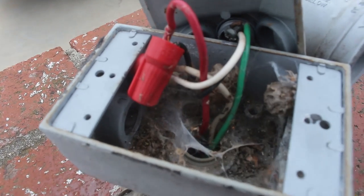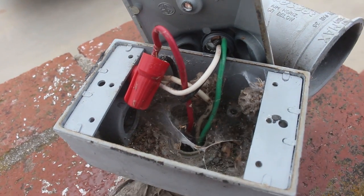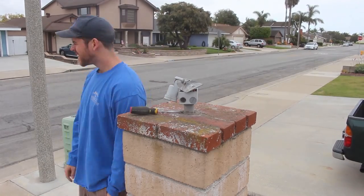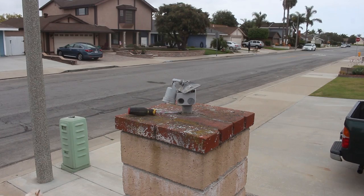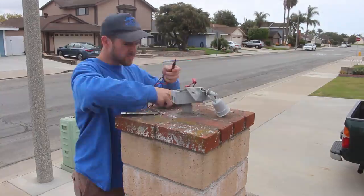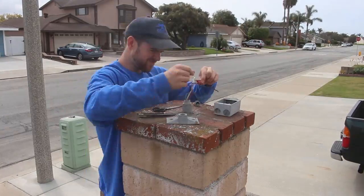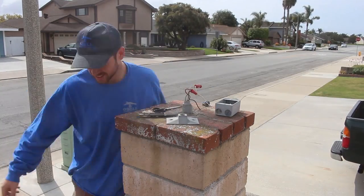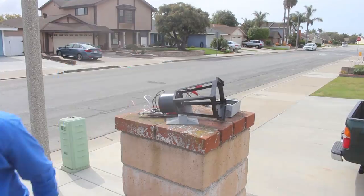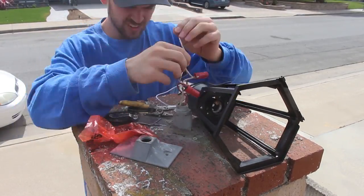Here's the inside — looked really gross. Spiders, hornets, bees all in there, it was really gross. I started taking these apart, took those little wire nuts off. I actually got a multimeter reader and I was just playing around with it, learning it, seeing how to check the electricity flow, making sure everything was turned off — which it was. I was just double-checking. Can't be too safe when you're working with electricity.